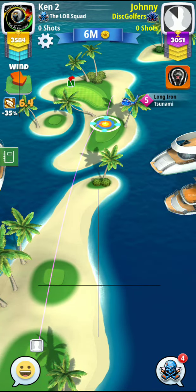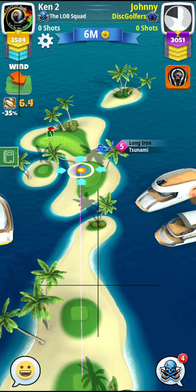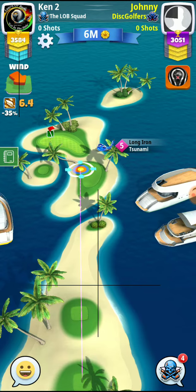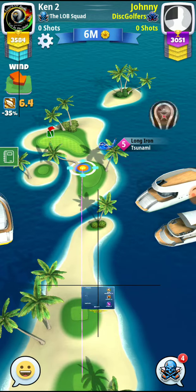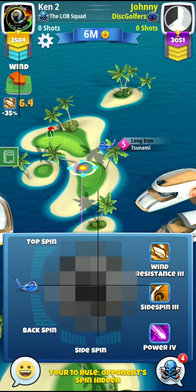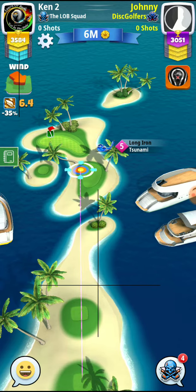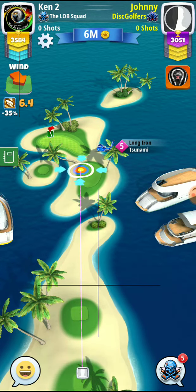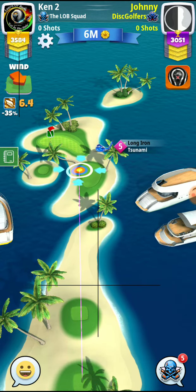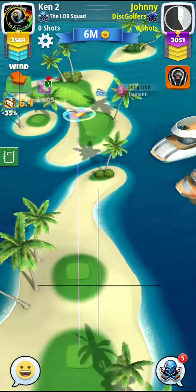All right guys, we got the shootout here on Oasis hole. This type of wind I'm not a real fan of. We'll see kind of what our opponent does — that will determine what type of shot I want to hit.